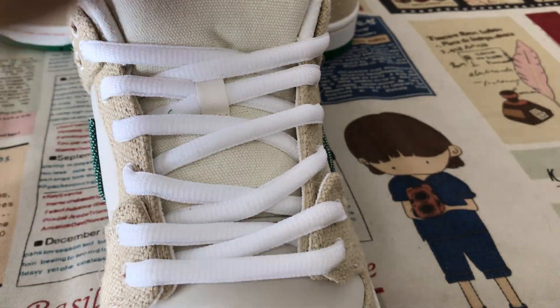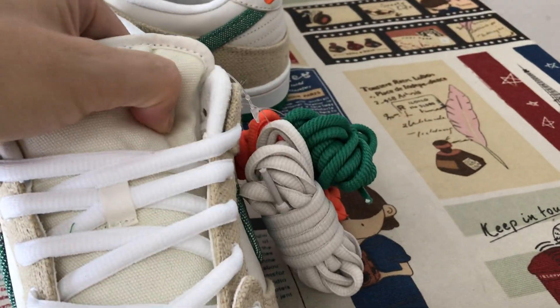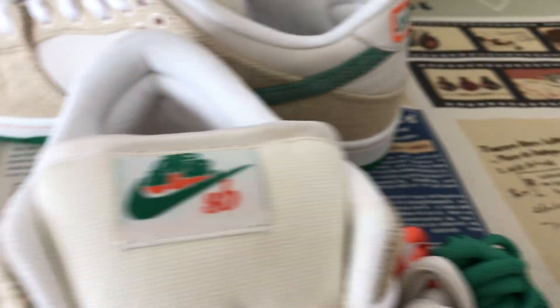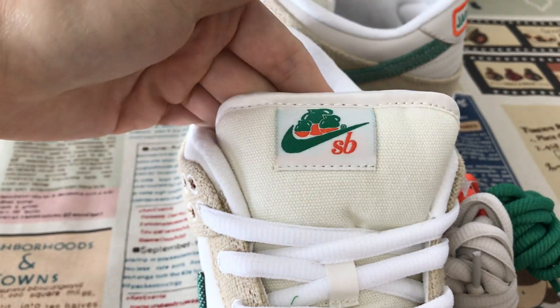The shoe comes with white laces, and also comes with three extra laces. The white canvas tongue features the Nike SP and Jarritos tongue label.